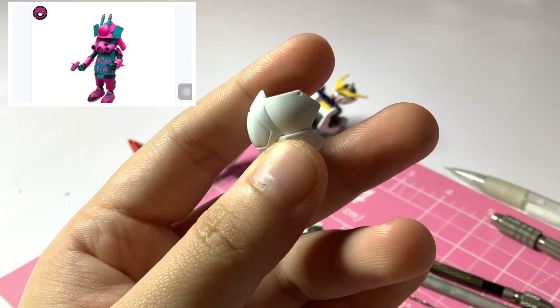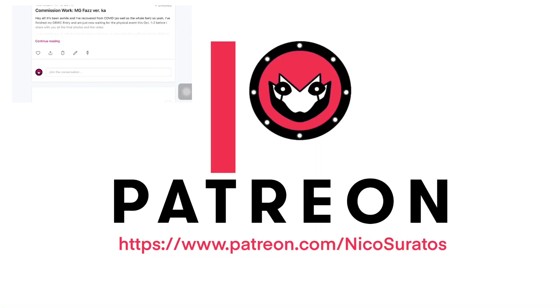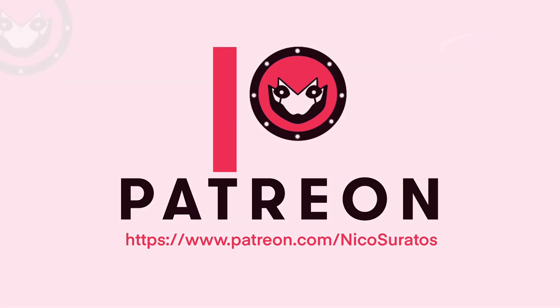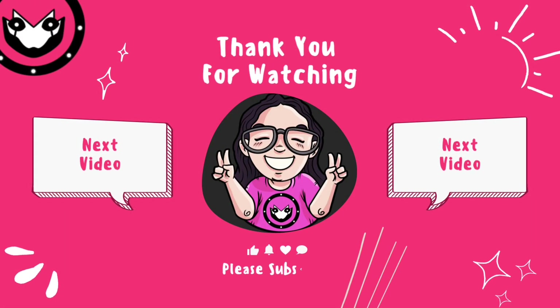If you want to see more work-in-progress photos, tutorials, and early access to my videos, do check out my Patreon at the link below. Thanks for watching!